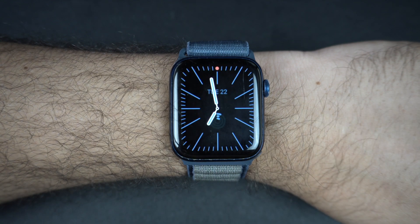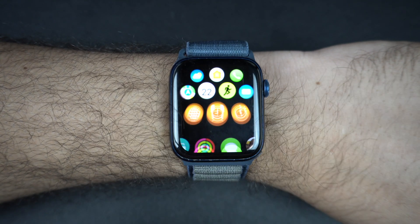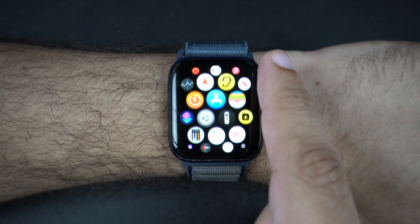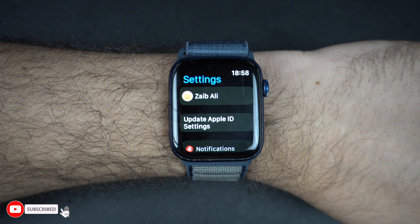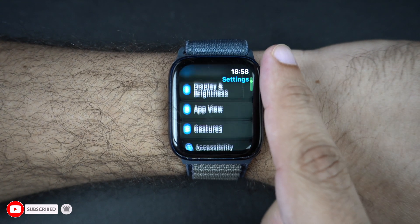First, raise your wrist or tap the screen to wake your Apple Watch. Next, press the digital crown to go to the app grid or list view. Then tap on the Settings app — it looks like a grey gear icon. Once you are in Settings, scroll down and tap on the Display and Brightness option.